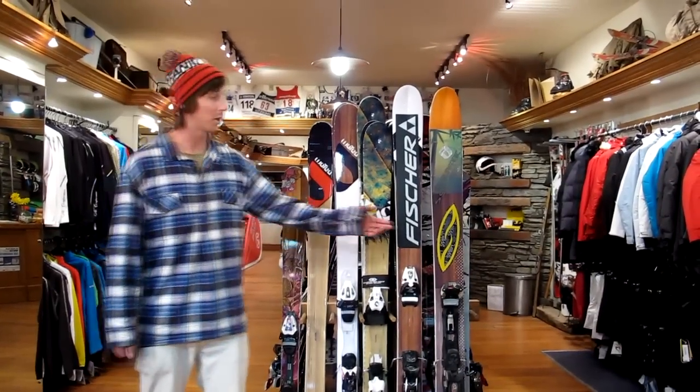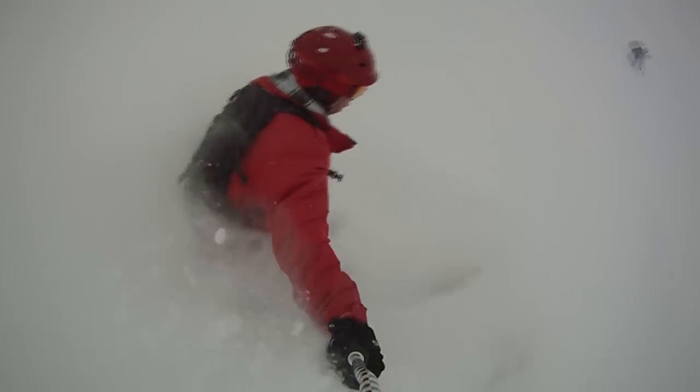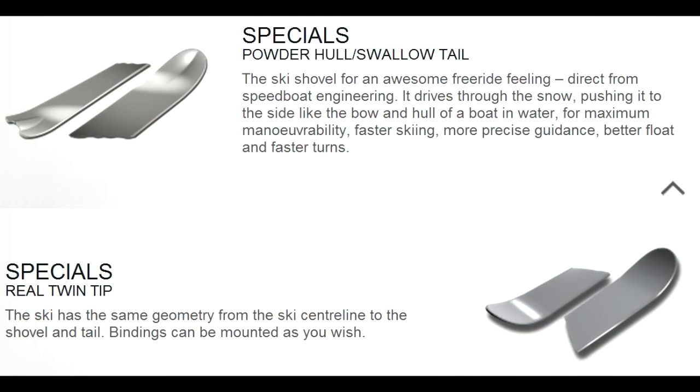The extra width and rocker of the Wataya 120 makes it amazing for off-piste and powder. It's my go-to ski for stormy days, bluebird powder days, and the backcountry. Like the 98 and 101, it has a powder hole, but it has more free-ski rocker than the other two.